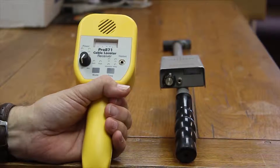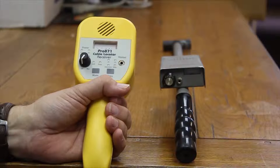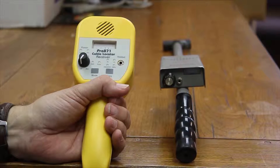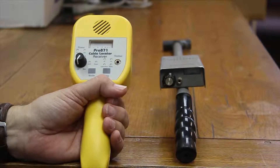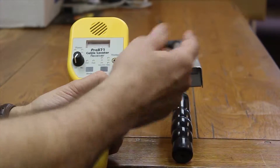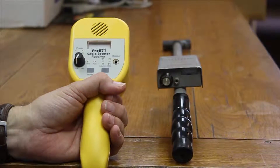I think the best way to illustrate the differences between the earlier generation cable locators and the current generation is to look at the receivers where the user is in charge of the situation. This older device is very simple to use — it's got a control knob, it's got a meter, and that's about all it does.